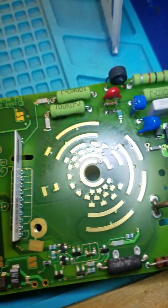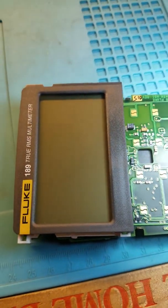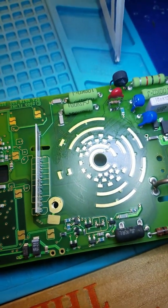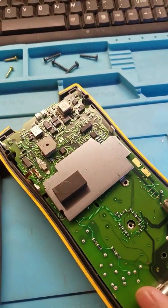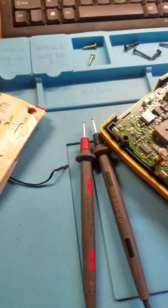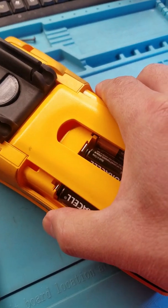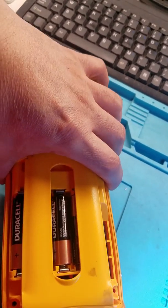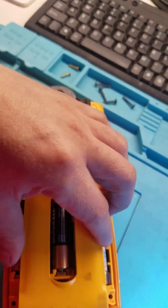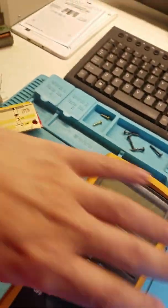I finished it. Now I'm going to put it all together and we're going to test it out and see if it works. This is the Fluke 189 RMS Multimeter. I just put the board there — I didn't put the screws yet, and I'm going to put it back without the screws. It has brand new batteries, and I'm not going to put the cover on yet. We're going to test it out and see.